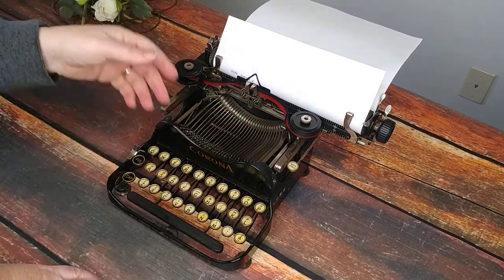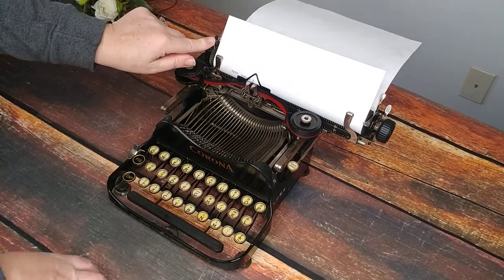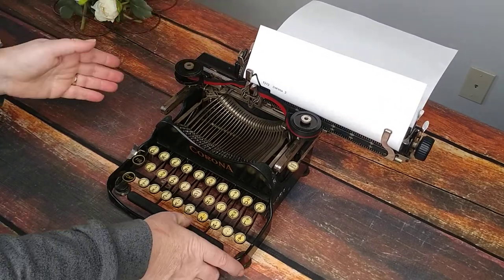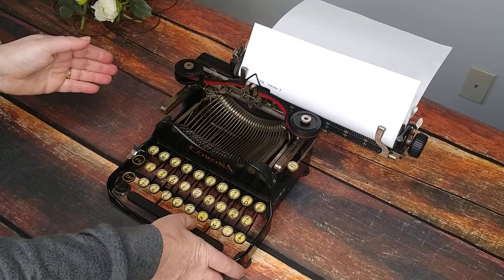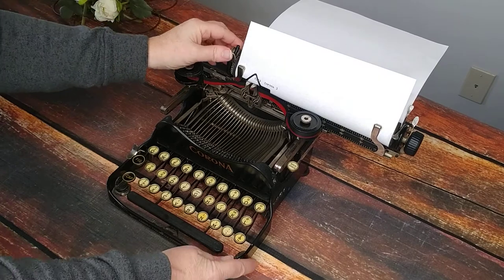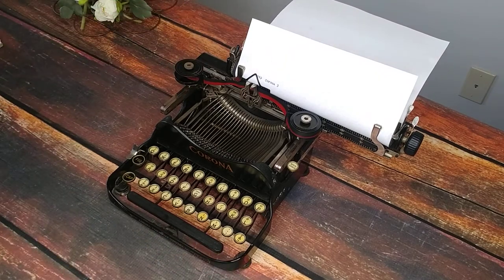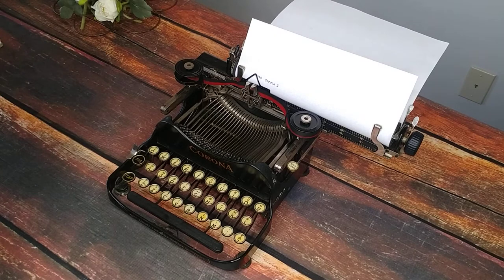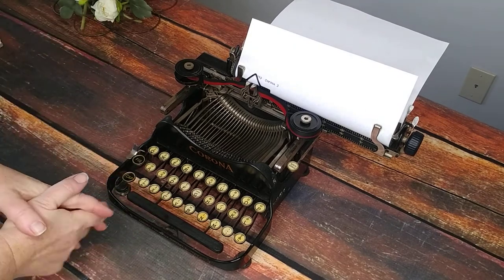You're probably wondering where your return handle is — it's right here. That takes you to the next line and then you push it over, and here's your space bar. Obviously, even though this works, this is probably not going to be ideal for somebody who's going to be typing a book, just due to the delicate nature of a 100-year-old typewriter. This is probably not for your book writing, but for letters or poems or nostalgia, it's great.